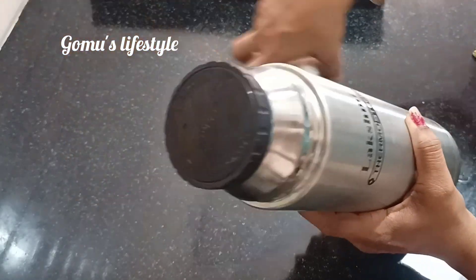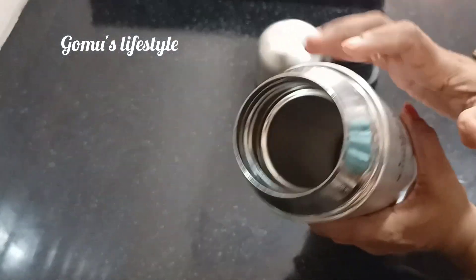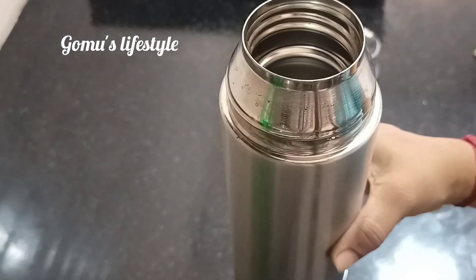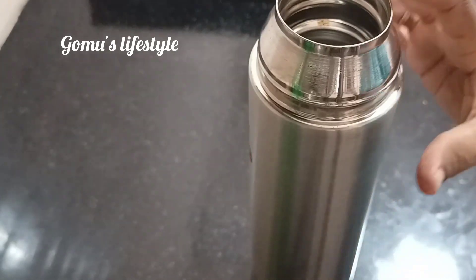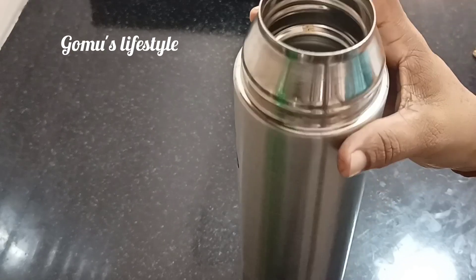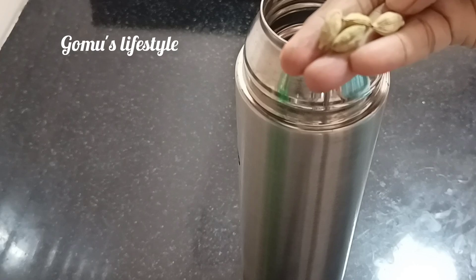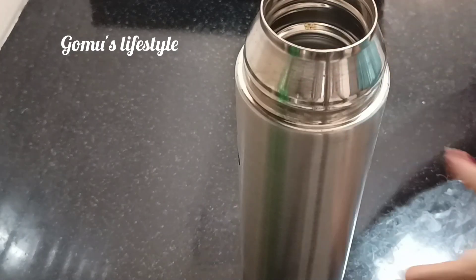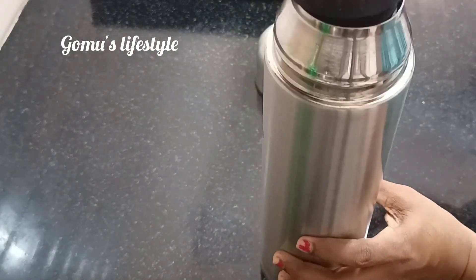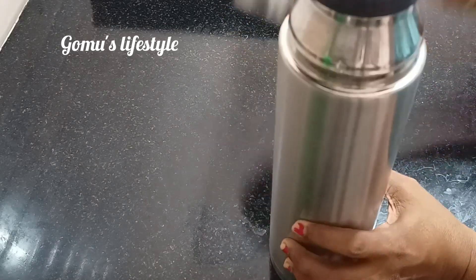When we use plastic for 2-3 days, there is a bad smell of coffee. That's why we are going to close the plastic for 2-3 days and then you can open it. There is a lot of coffee and tea smell. We use the plastic for 4 days and you can close it. Try it — it's very useful.